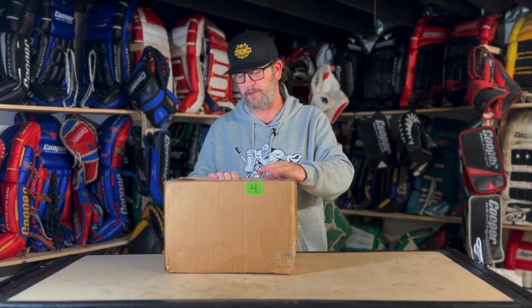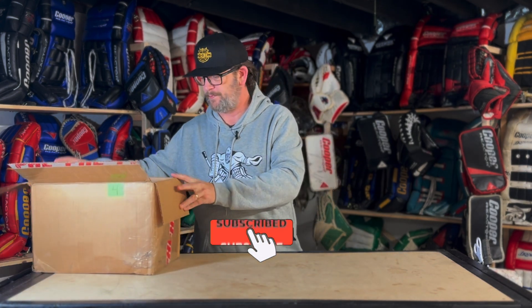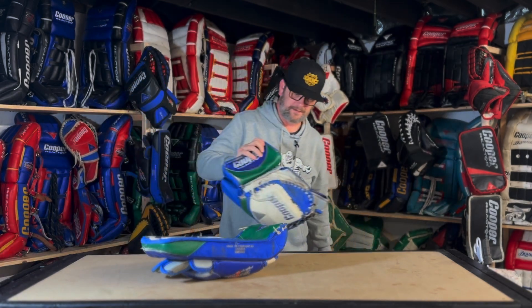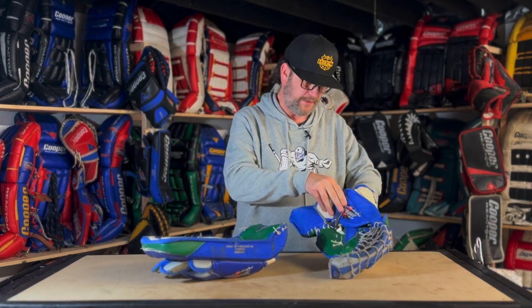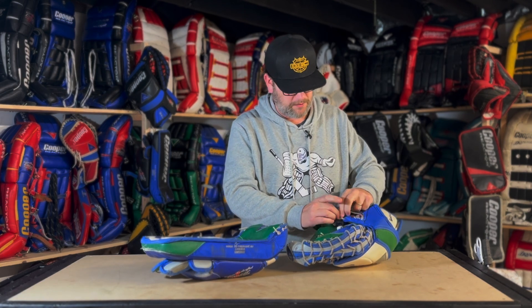Oh yeah, this is pretty cool, you're gonna like this. They're not in perfect condition — I knew that — but they are a really custom, super hard-to-find colorway for sure.